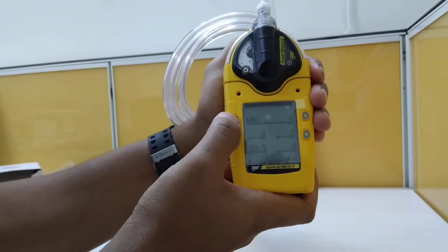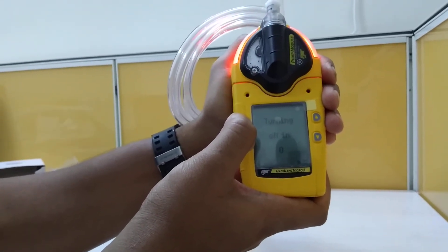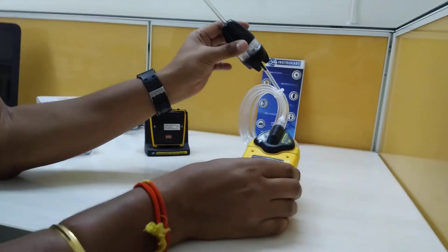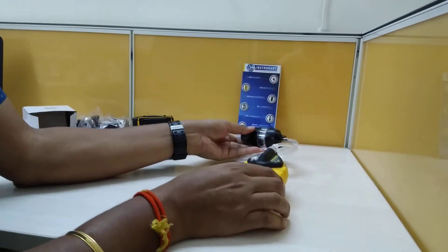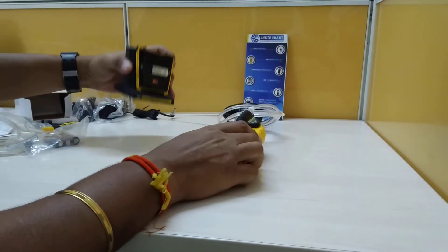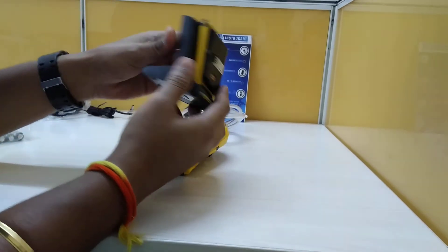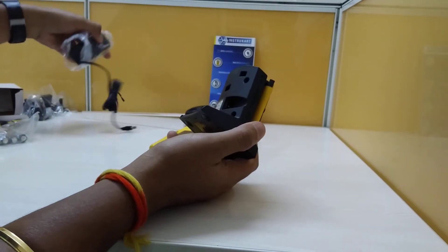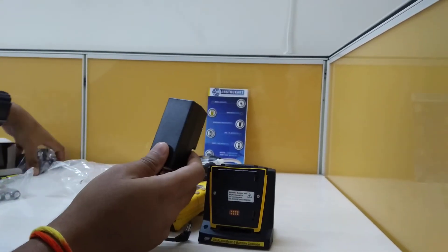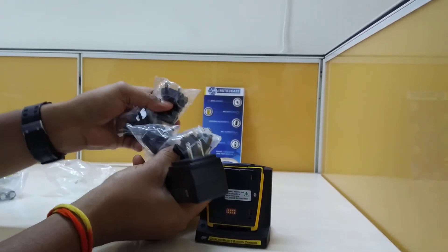To switch off, use a long press of the power button. That was the pump version. There are a lot of accessories included — a battery is already installed, and an extra set of batteries is provided along with a charger.